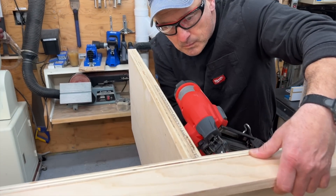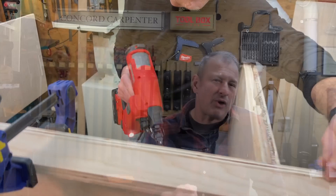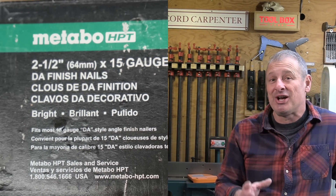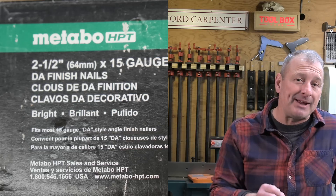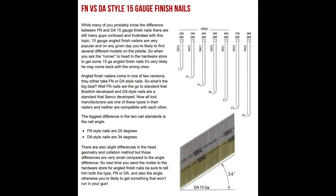FN style and DA style nails are not interchangeable — I want to note that because it's a common problem with these nailers. They have different collation angles and different head shapes, so while the differences might seem slight, it is enough to jam your nailer. You've got to use the right nails. You can read more about DA and FN nails and the differences between 15 and 16 gauge nailers at toolboxbuzz.com.